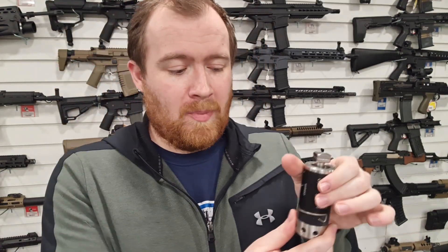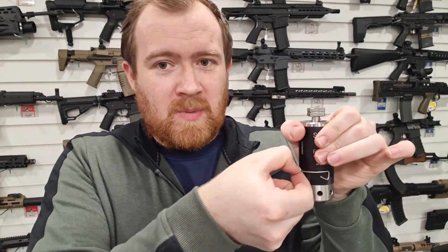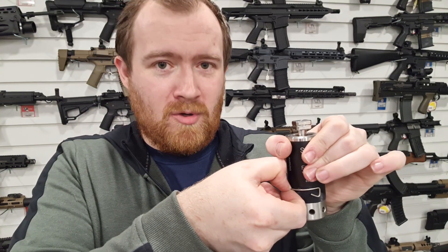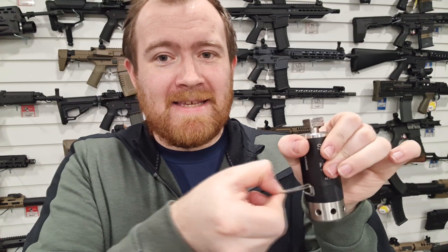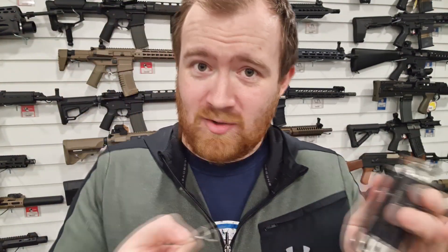Why is this good for airsofters? Like I said, you've got a Milsim event with an indoor environment where you haven't got soft ground. You could place this in a corner and have your trip wire or fishing wire - make sure your game site allows it. You attach it to this pin - the device is fired, remember. What happens when you remove this pin? The firing pin fires. Now you've got a really easy, cheap, and inexpensive way to make this a trip line.